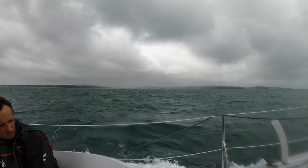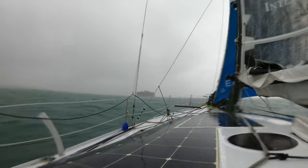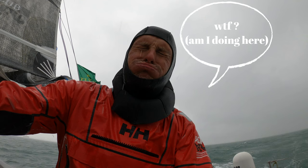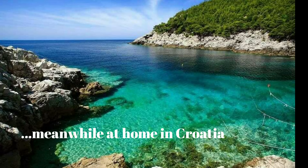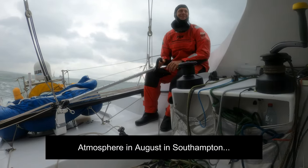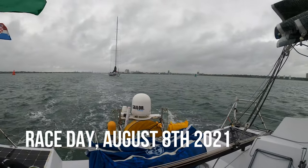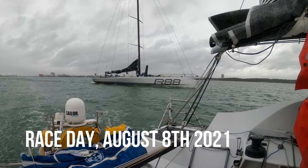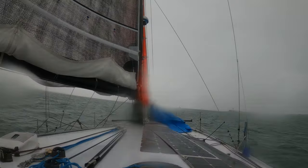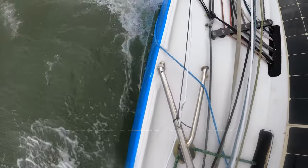Here we are inside — splendid weather, marvellous, just marvellous. The atmosphere in August, Southampton.